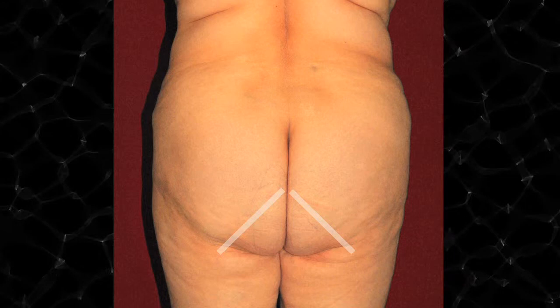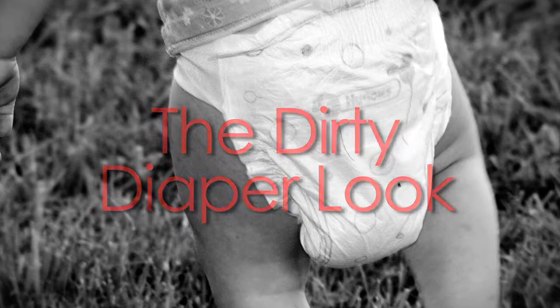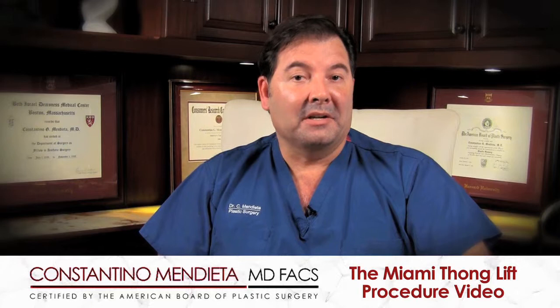In other cases, the fullness increases even further — so instead of the angle going from up to down, it goes from down to up, inversely sloping completely and ruining the aesthetics of the buttock. That's what we call the dirty diaper look. Depending on how full the diaper is, it will give you a different look altogether.